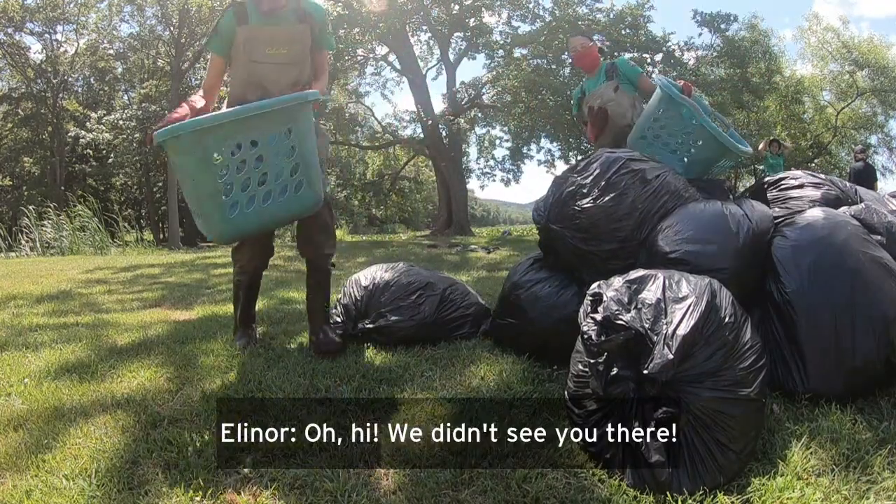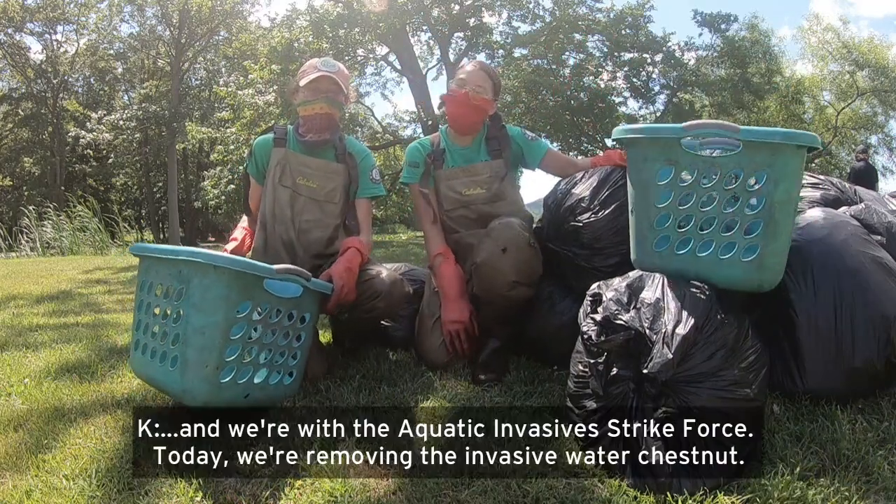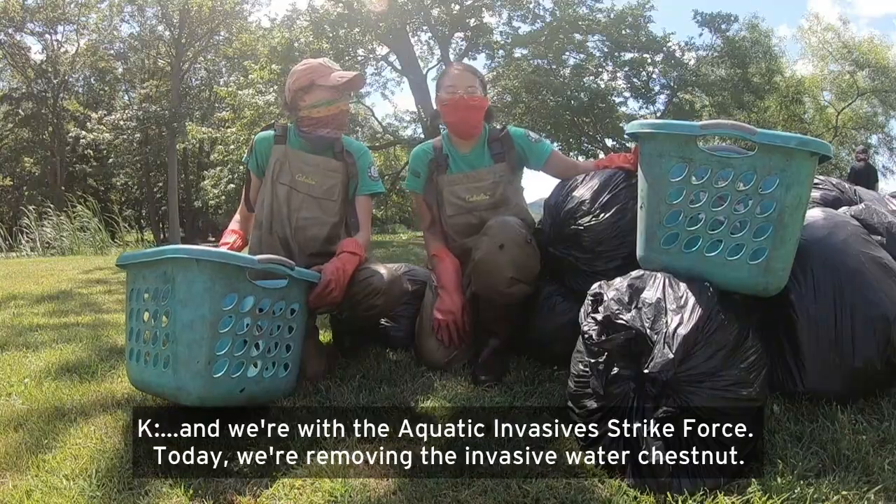Oh hi! We didn't see you there. I'm Kate. And I'm Eleanor. And we're with the Aquatic Invasive Strike Force. Today we're removing the invasive water chestnut.